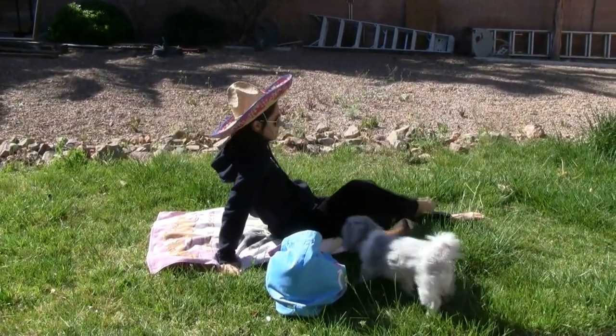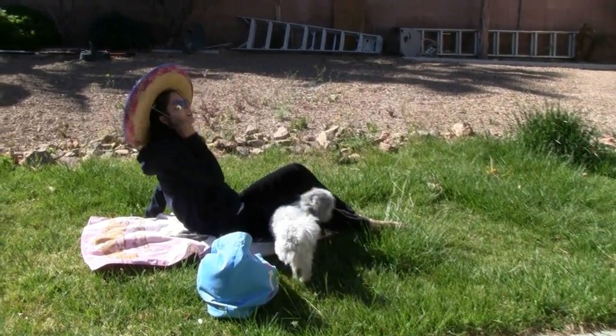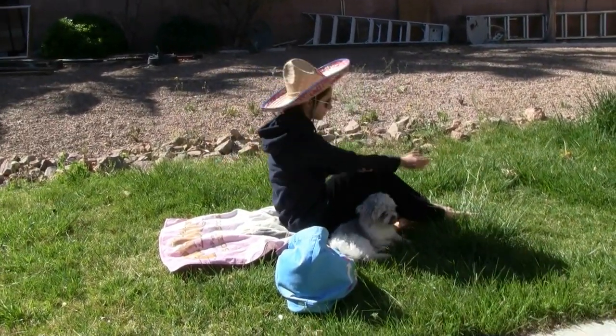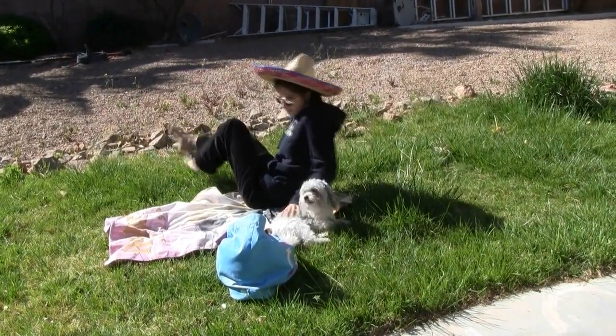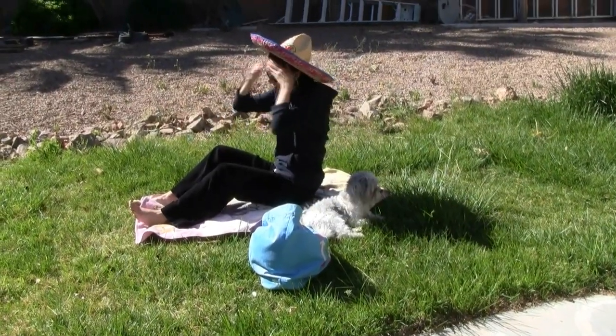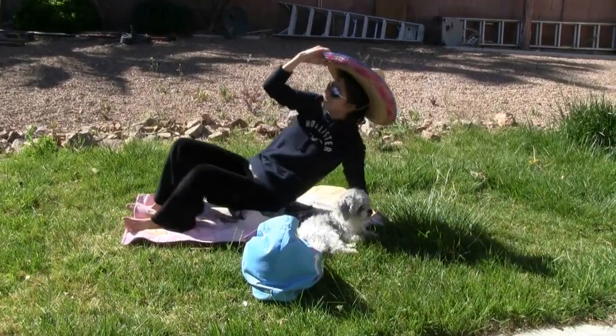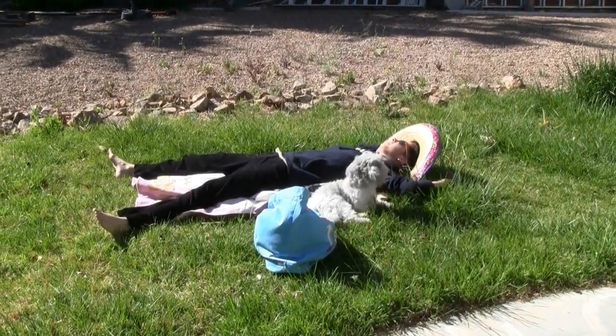First of all, how is she supposed to get a sun tan with those clothes on and that sombrero? It's impossible! Poor girl — now she's trying to turn around to actually face the sun, thinking that it would actually help her. Look at that, she even passes out.